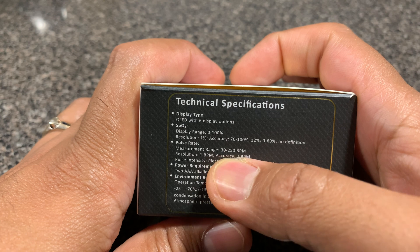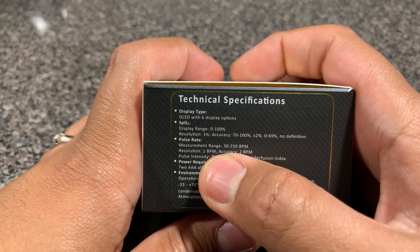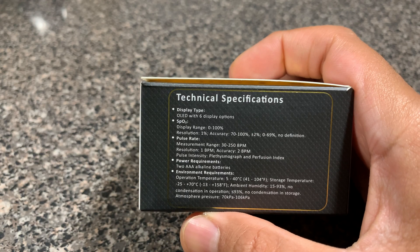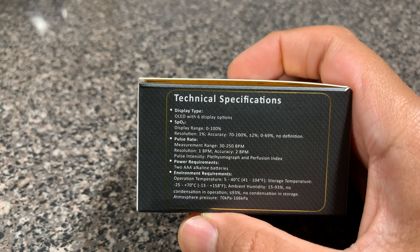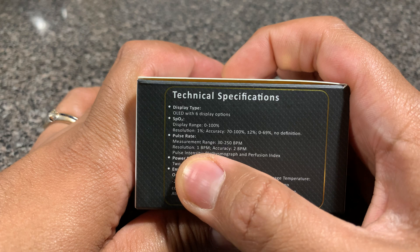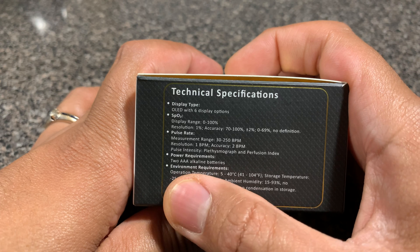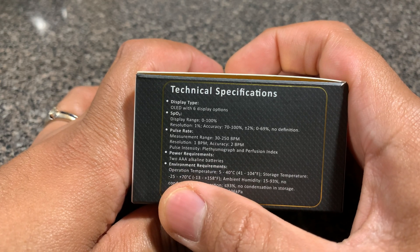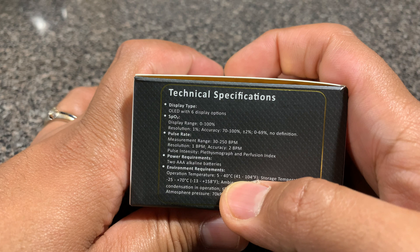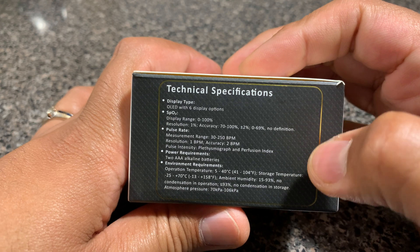The pulse rate measurement range is 30 to 250 beats per minute. For a normal adult this should be between 60 and 100, and if you're in top shape or an athlete, your pulse rate would probably be somewhere between 40 and 60. So the fact that it can handle 30 to 250 is already pretty good. Resolution is one beat per minute and accuracy is plus or minus 2 BPM. Power requirements are two AAA alkaline batteries, and the operating temperature is 5 to 40 degrees Celsius, which is 41 to 104 degrees Fahrenheit — so you're not supposed to use it in a very cold or very hot environment.